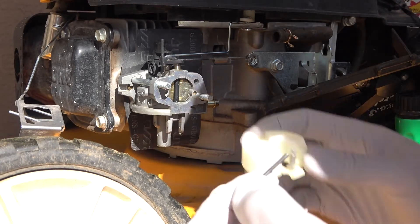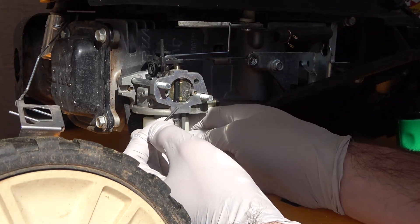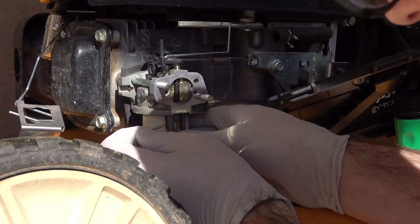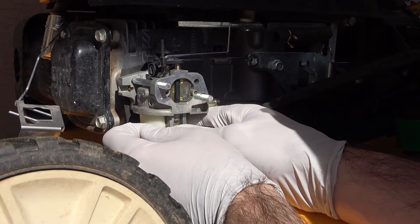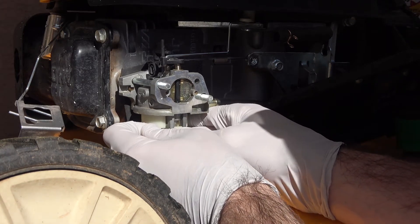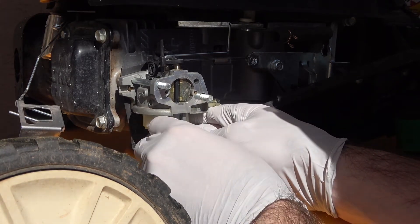I never thought I'd be making a video on carburetors since they were mostly out of fashion by the time I was born, but they're still used in a variety of applications today. In my case, a two-stroke lawnmower engine, and because I'd never really worked on one before I had to go do a little bit of research.